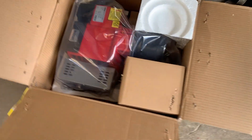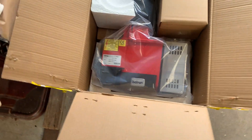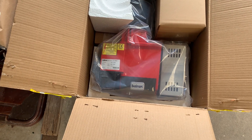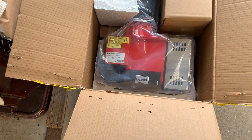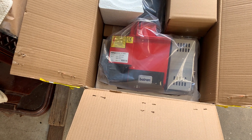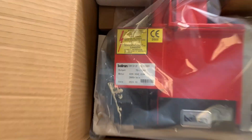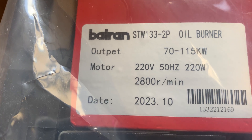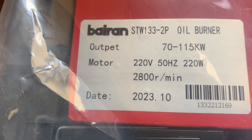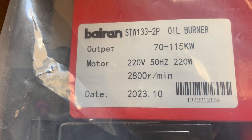It's going to be really interesting to see how this one goes, because as far as I know I have not seen one of these larger burners with the built-in air pump. According to the details, we can go between 70 and 115 kilowatts on the heating side of things — pretty good.